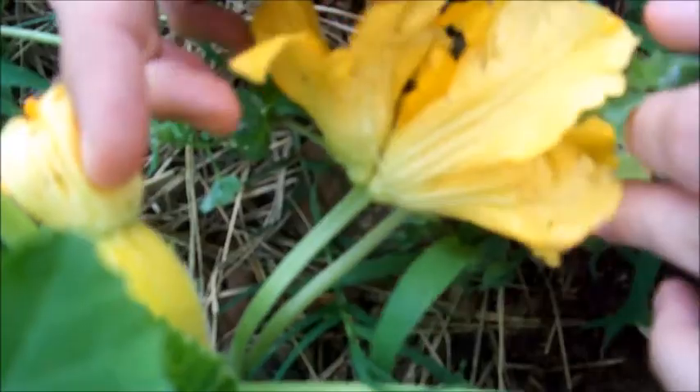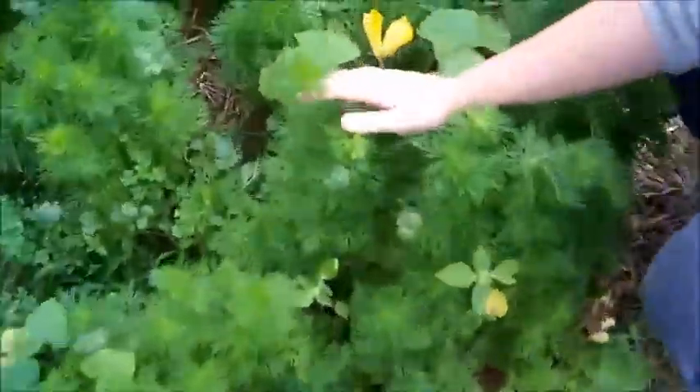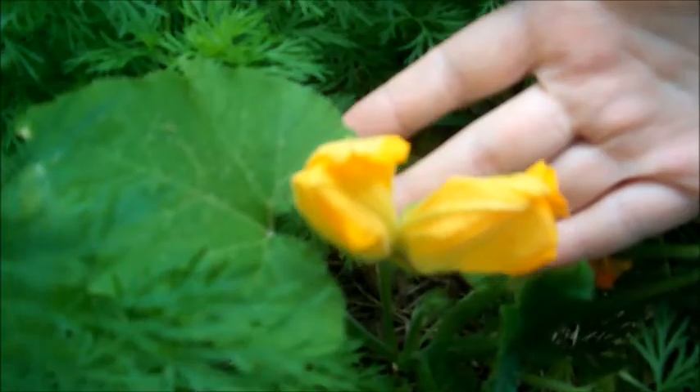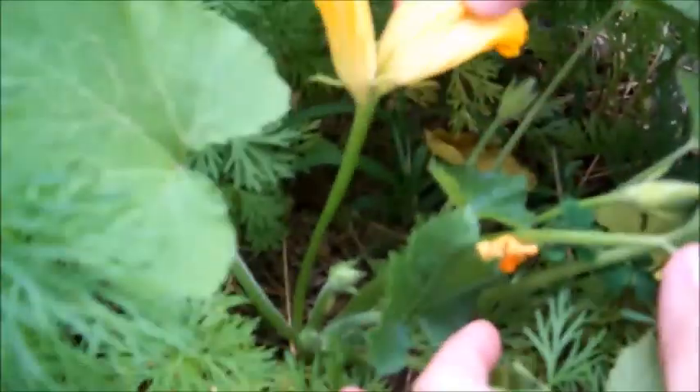Look, that weird? Let's go over here and look at another one. Here's another one that just came out and it got two on it. Is that wild or what? If any of y'all got any ideas, leave a comment below.